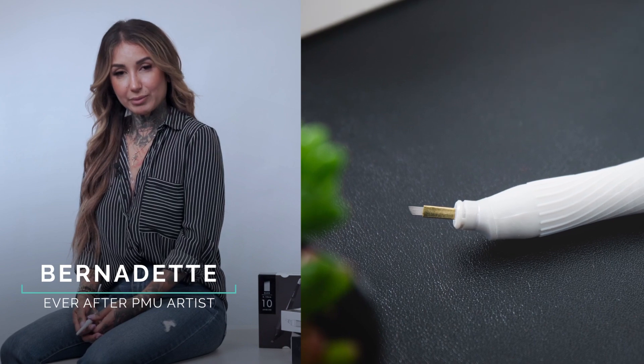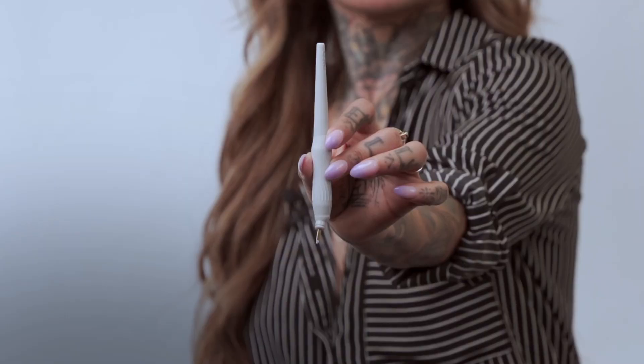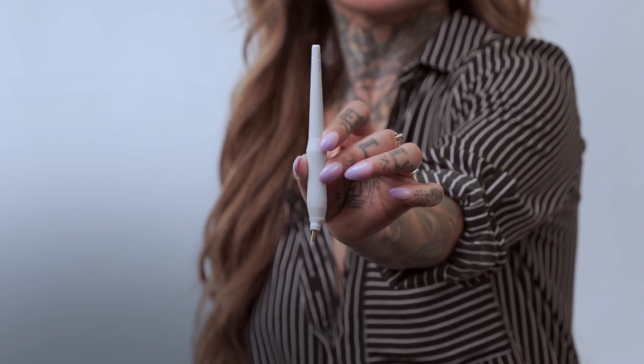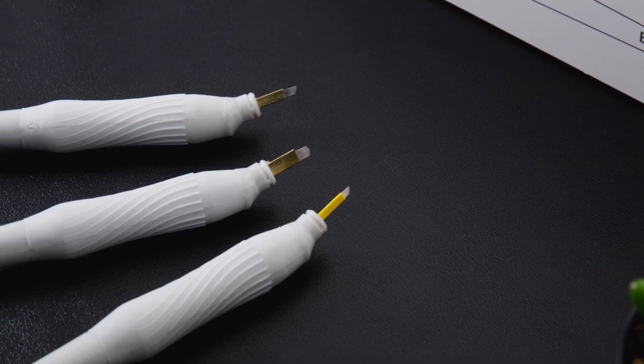Hi, I'm Bernadette, one of the Ever After Pro Team artists, and today I'll be showing you our microblades. This is our Enzo microblade. It comes with a unique grip, which provides better comfort and control. It comes in the U shape and the angled shape. It also comes in a variety of sizes and variations.